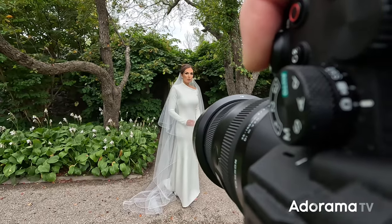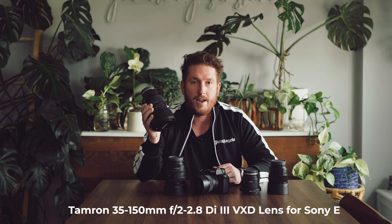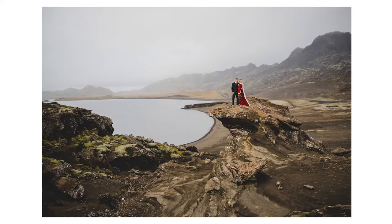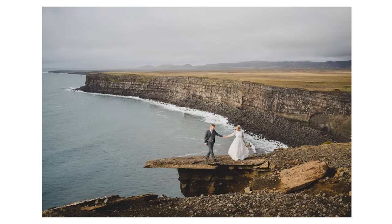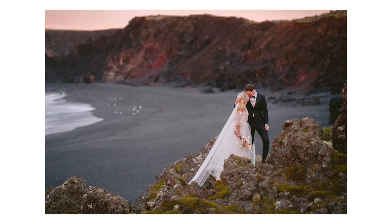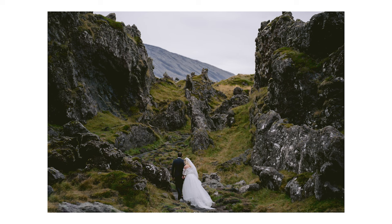My favorite lens of all time for wedding photography is the Tamron 35 to 150 F2 to F2.8. As the name suggests, this lens starts at 35 and goes all the way to 150, so you can get those wide shots as well as tight closeups, all with one lens. It is a variable aperture lens, beginning at F2 at 35 millimeters and ending at F2.8 at the 150 millimeter end. Throughout this entire range, regardless of the F-stop, the lens just looks wonderful. If I could only choose one lens for a wedding day, it would be this lens.